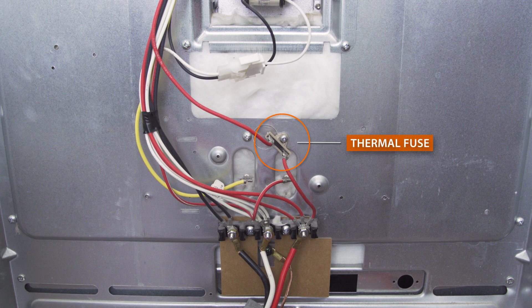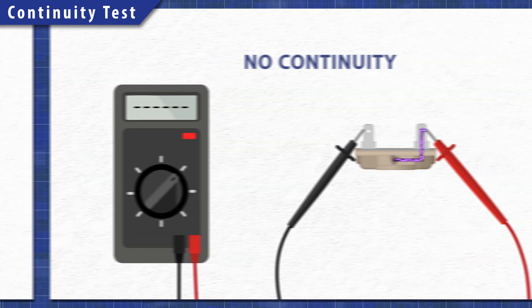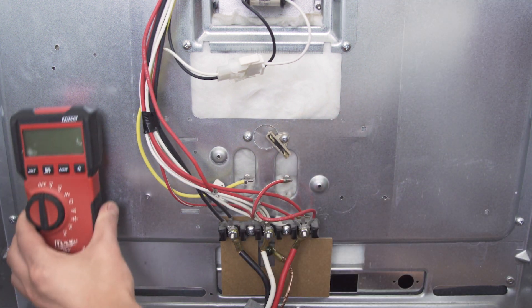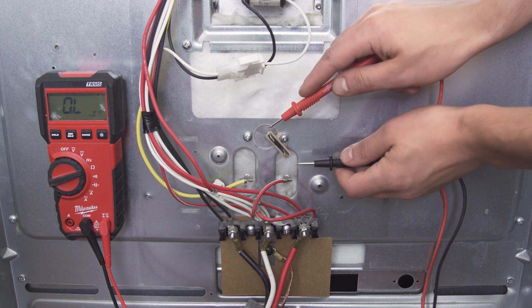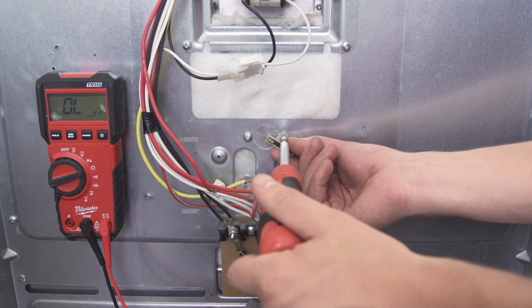The thermal fuse should be located near the bake or broil element terminals. The fuse can be tested for continuity with a multimeter. A continuity test will determine if there's a continuous path for electricity to flow through. First, disconnect the wires and isolate the fuse. Set the multimeter to the ohms or resistance with tone setting, then place the probes on each terminal. If the fuse is good, the multimeter should display between 0 and 1 ohm. If the multimeter doesn't show a reading or doesn't beep, then there is no continuity and the fuse should be replaced. Now unscrew and remove it.